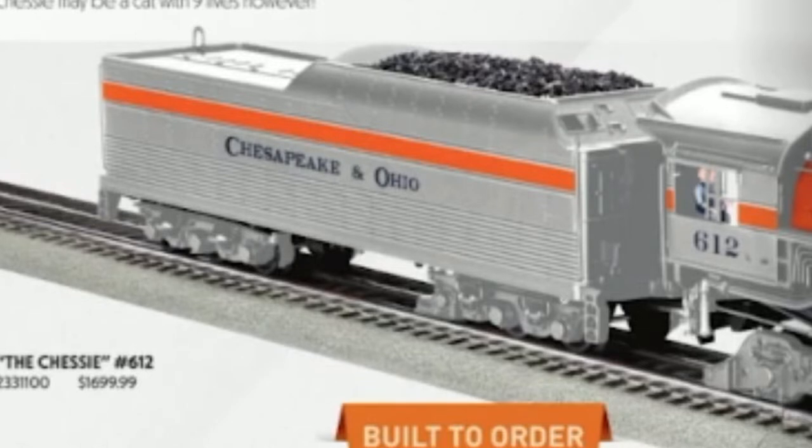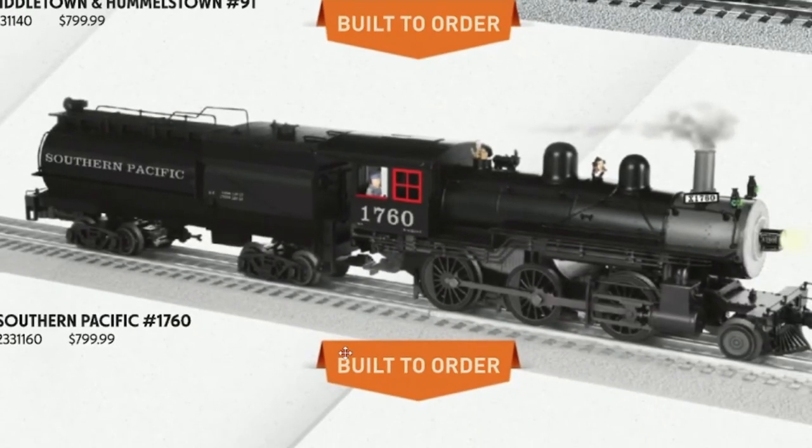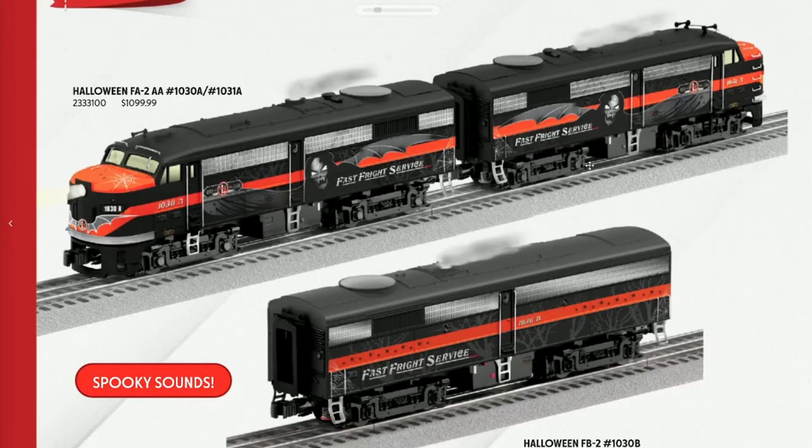The tender isn't on the rails. Is that a Vanderbilt tender? The Vanderbilt's oversized compared to the engine. What about the FAs? It says spooky sounds — what do you think they are? Probably just the sound of it moving.